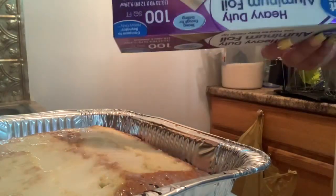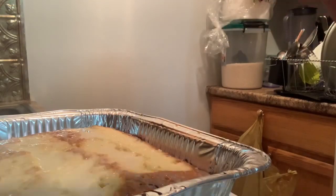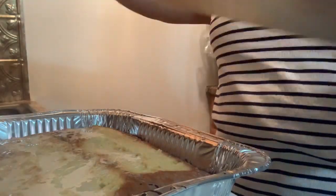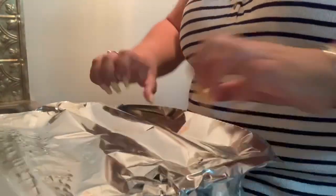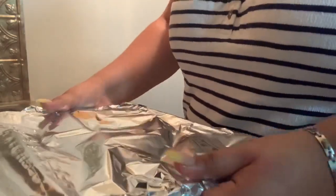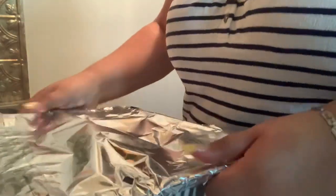Now I am going to wrap the cake with aluminum foil so it can stay overnight in the fridge. Make sure you wrap it very well so there will be no milk spilling out of the tray or your cake pan.